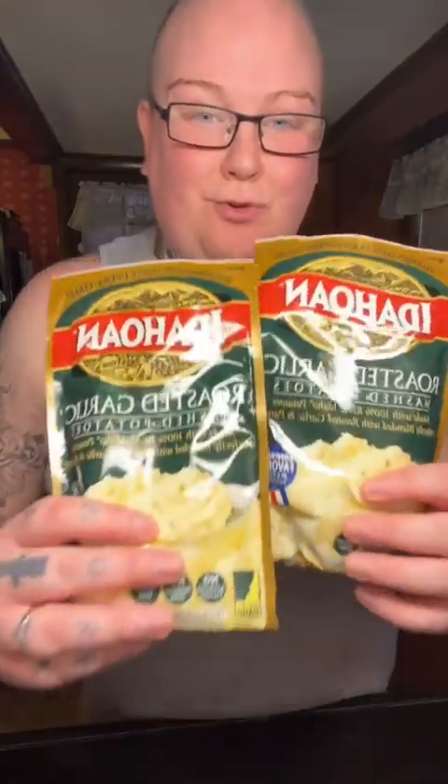All right, you guys, I want to show you how I spruce up these mashed potatoes.